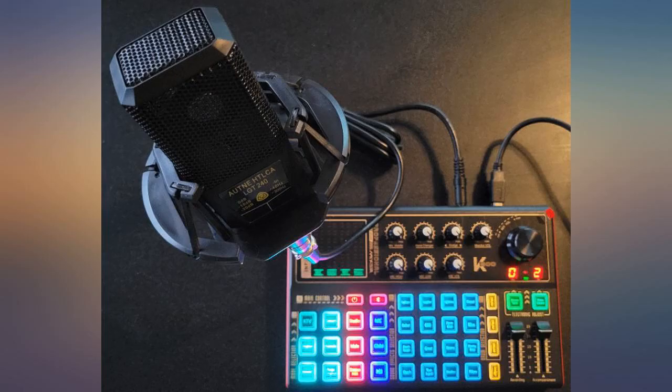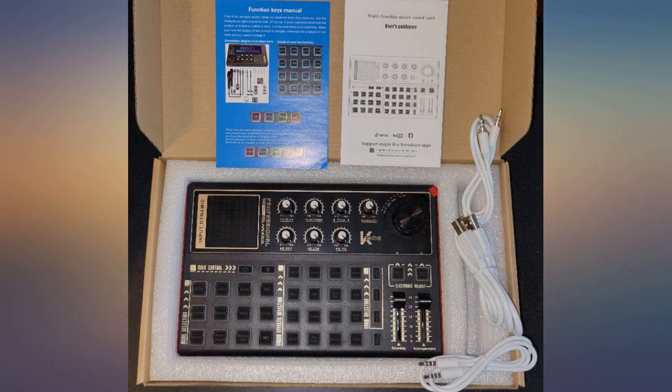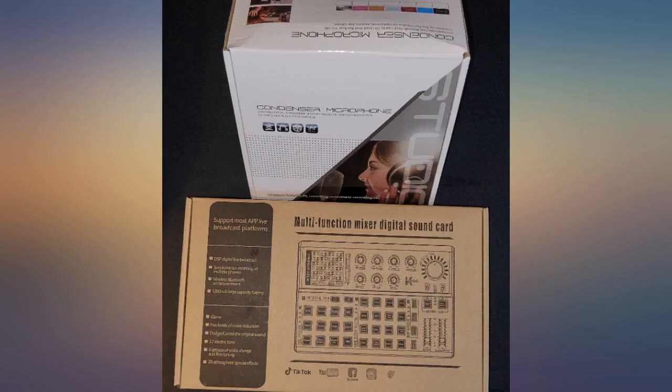You can plug in to mix and there are some fun sound effects and voice changing options. You can Bluetooth your phone to it and as others have mentioned, the microphone is not the best quality but the sound quality of the recordings was decent.